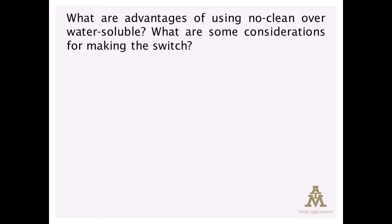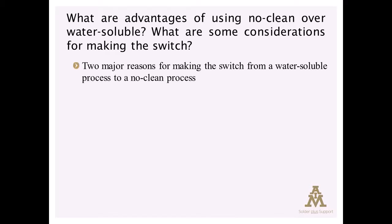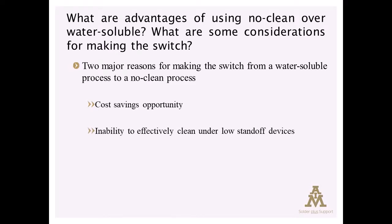The two major reasons for considering a switch from a water-wash or water-soluble process to a no-clean process are typically a cost-saving activity and to accommodate lower and lower standoff devices and the inability to remove flux residue from under those devices reliably.